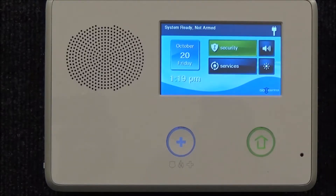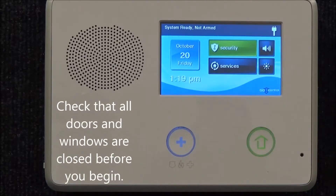It is helpful to have some type of stopwatch available to keep track of time while the alarm is sounding. The first thing to do is to check that all doors and windows are shut before attempting to begin. Press Security and arm your system by pressing Stay.